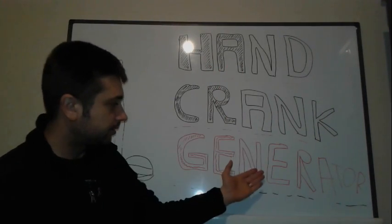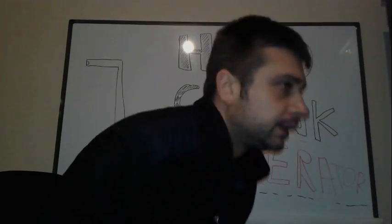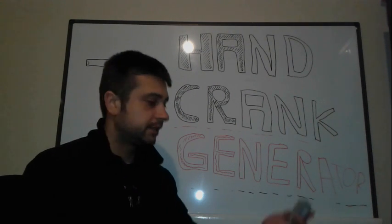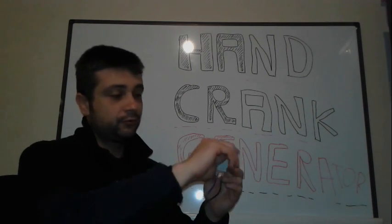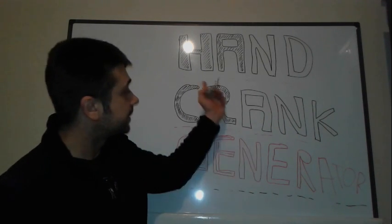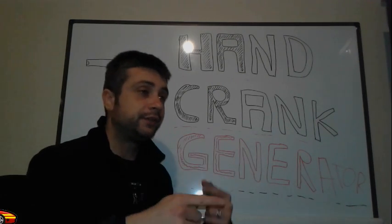All right friends, first we're going to talk about what is a generator. Let me show you first. A generator, instead of a motor — it is again a motor, similar to this one — but instead of consuming power, if we're going to spin it in reverse, this one is going to become a generator. This is the main definition of a generator: a motor used in reverse.